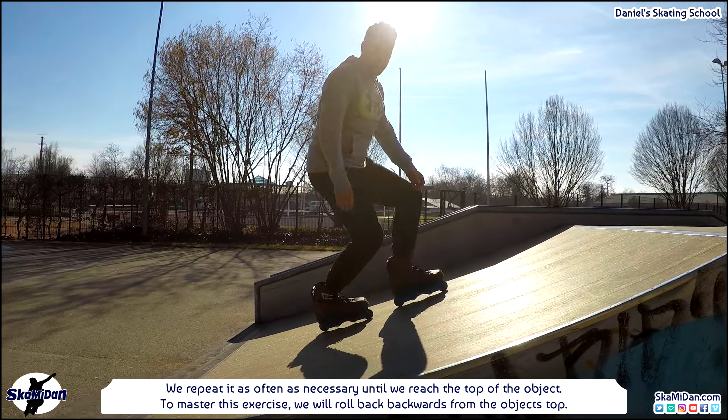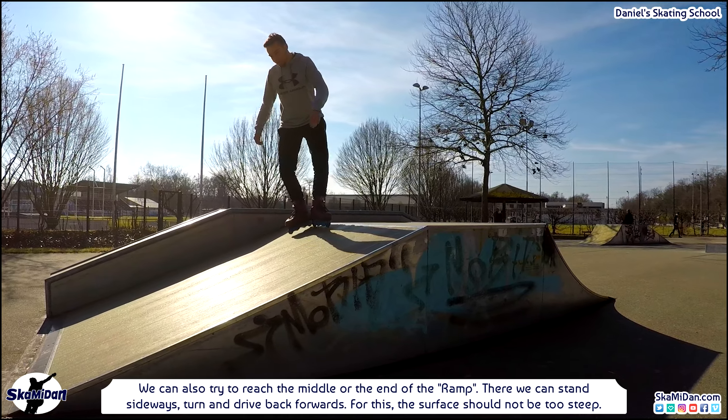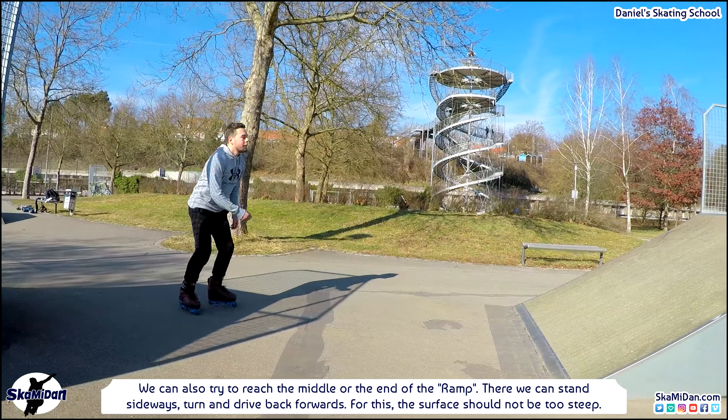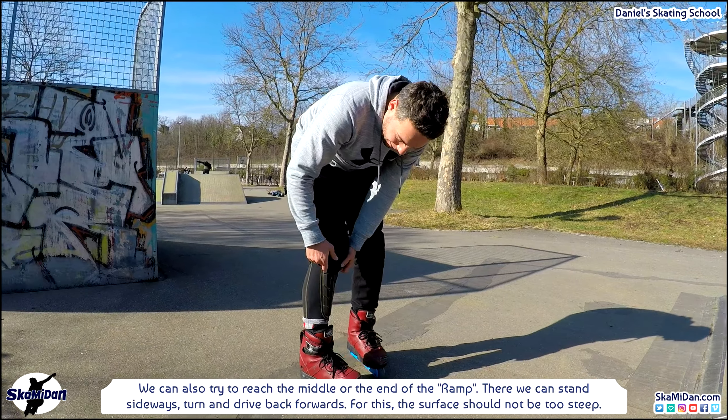To master this exercise we will roll back backwards from the object's top. For practicing we can also try to reach the middle or the end of the ramp, stand sideways, turn and drive back forwards. But remember, for the beginning the surface should not be too steep.